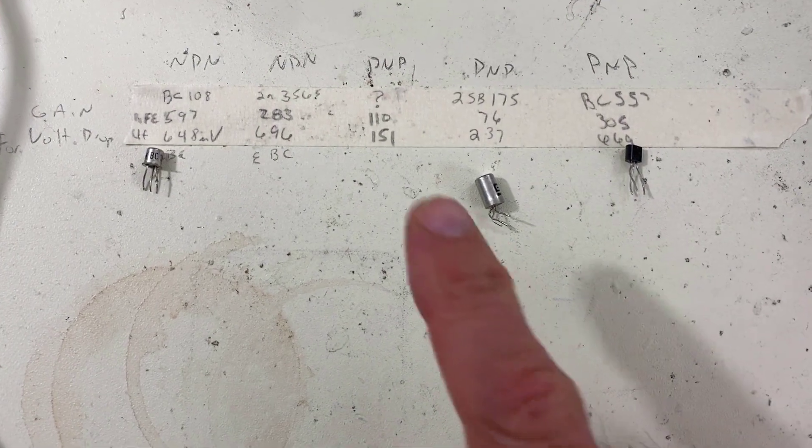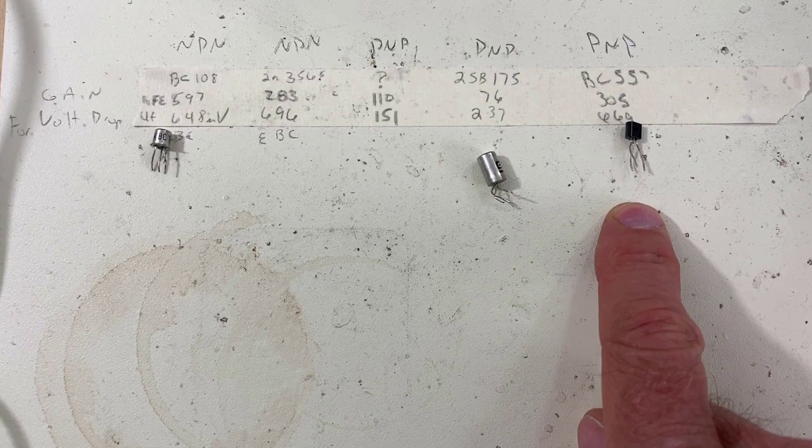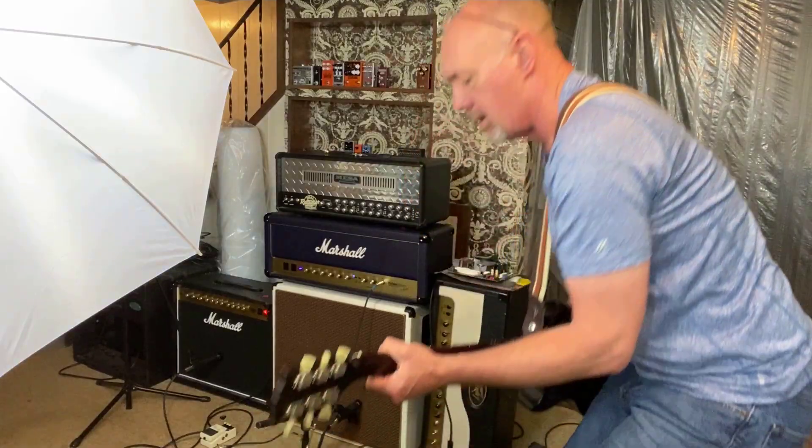We're going to replace the mystery PNP with this one and you'll see what it does.